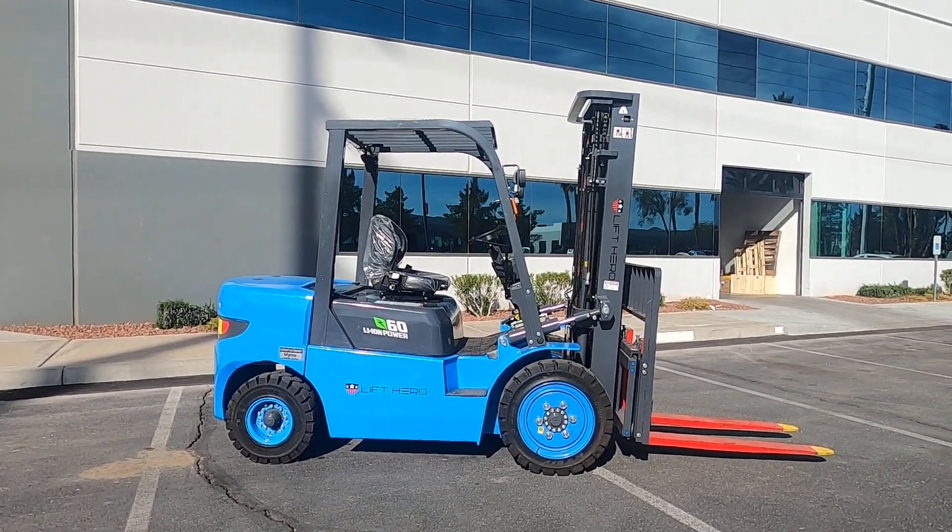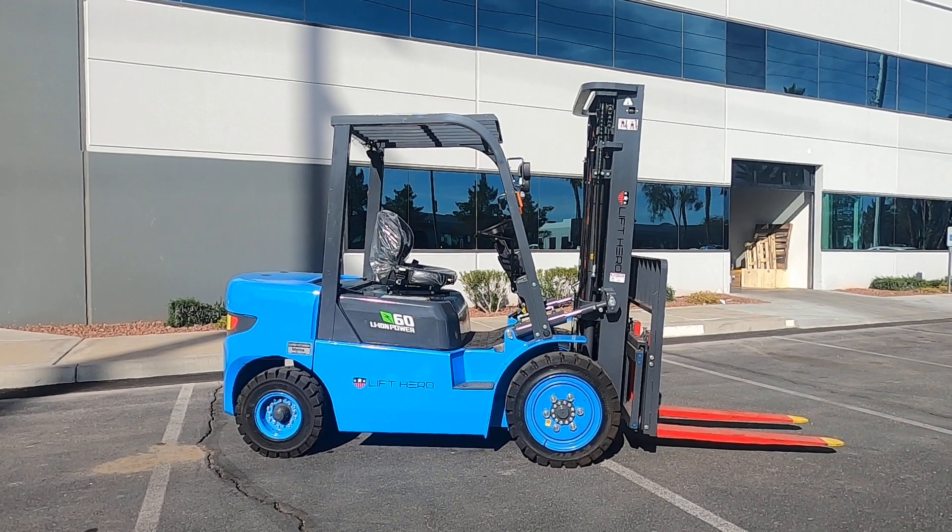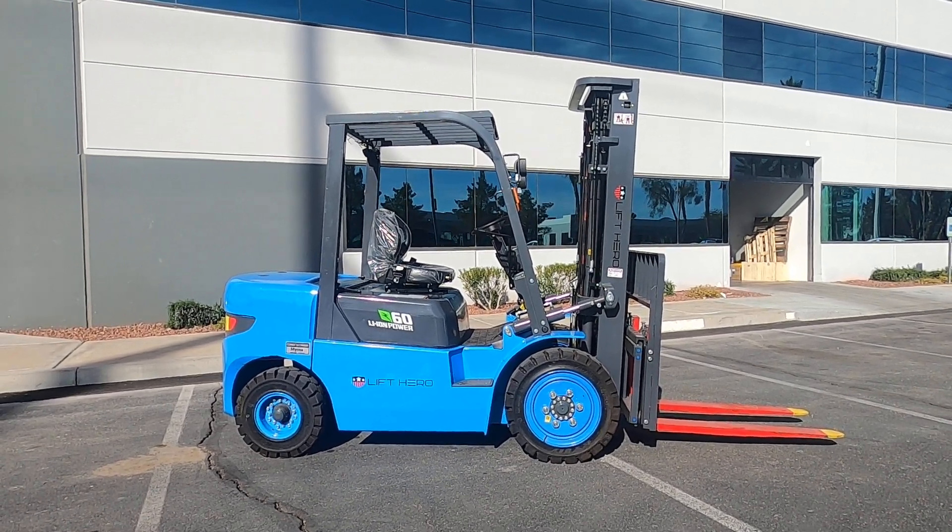I'm going to start up the forklift, run it through its paces, and we'll go ahead and get this shipped up to you guys.